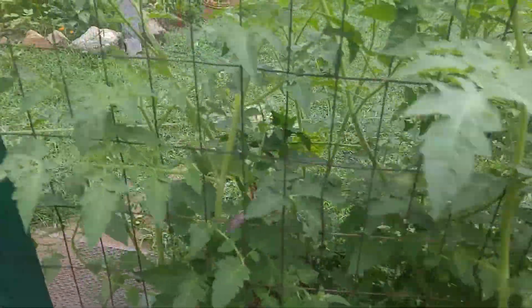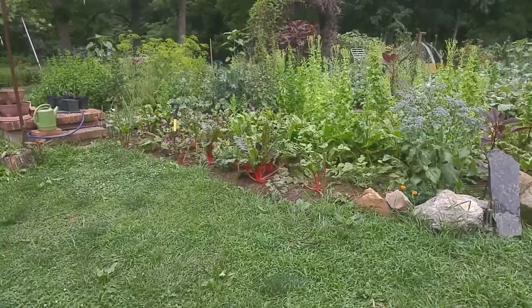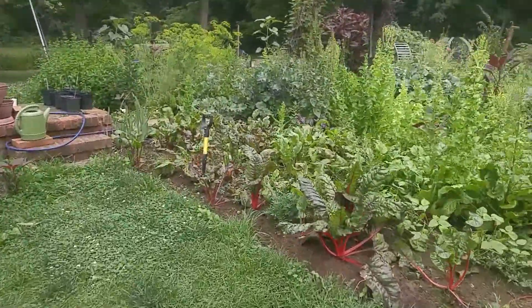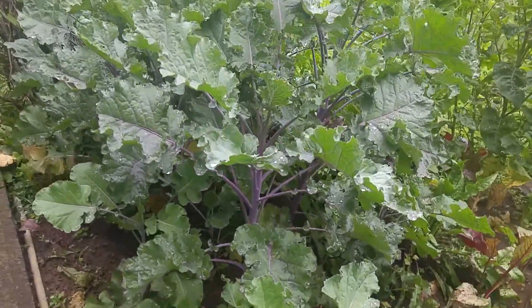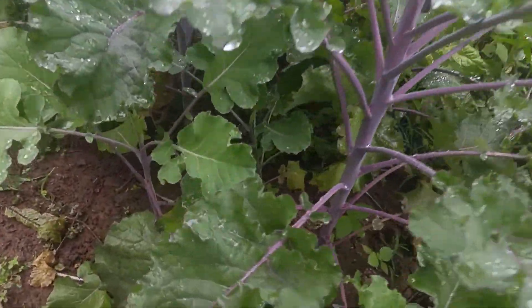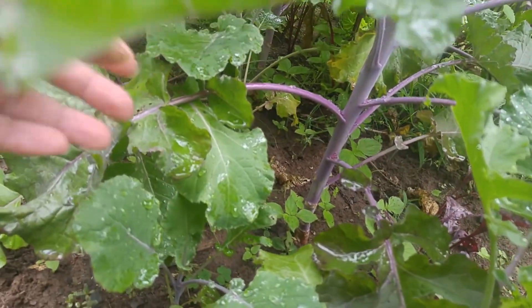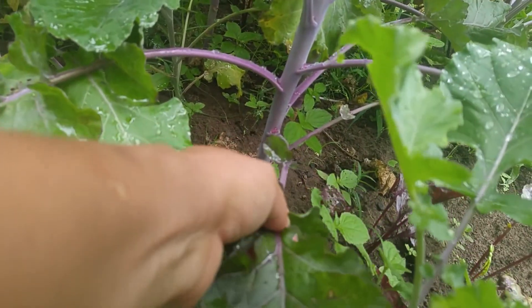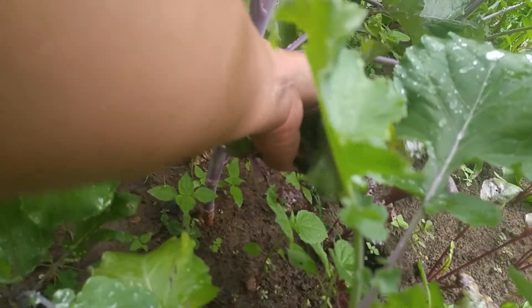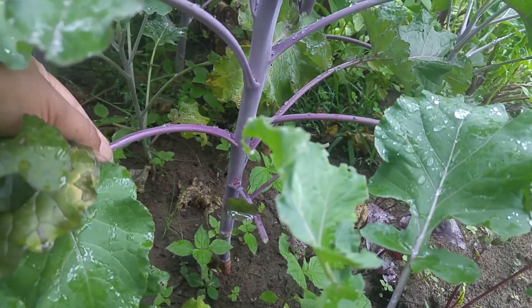I'm going to my Colette garden. I wanted to share with you and show you how I dead-headed the bottom leaf of it. So here's the bottom leaf. I will do that so it will grow well.